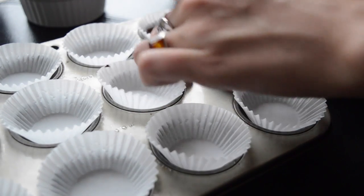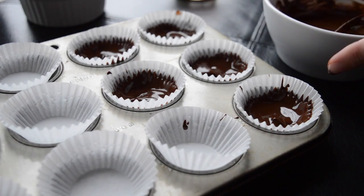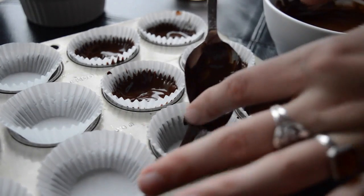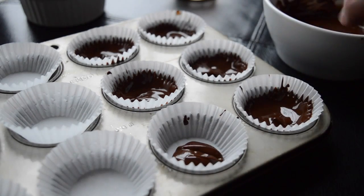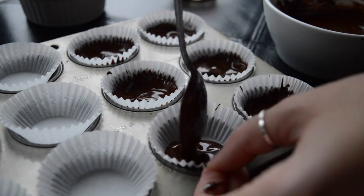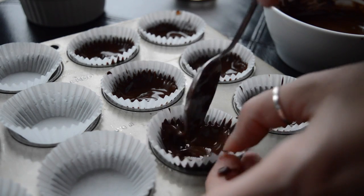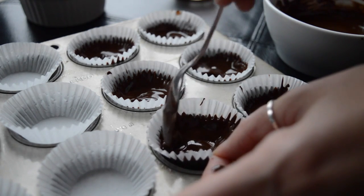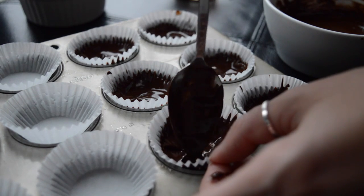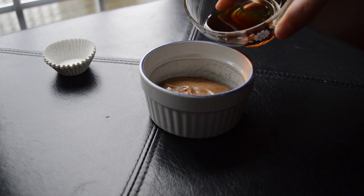Put about a teaspoon or a little bit less of chocolate in the bottom, then push it up around the edges so it can harden on the edges and make a little shell rim. It's not just a flat amount of chocolate in the bottom — I pushed it up around the sides so the almond butter can sit inside and the chocolate coats the outside. I just used a spoon to push it around, then put that in the freezer for about 10 minutes while I made the filling.